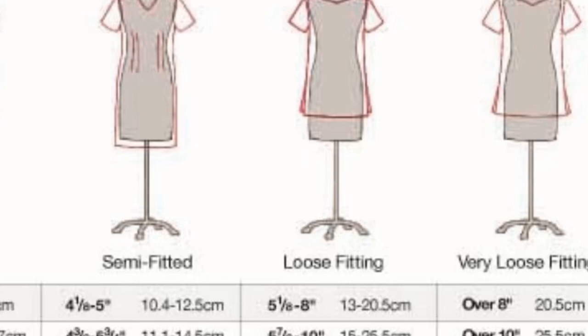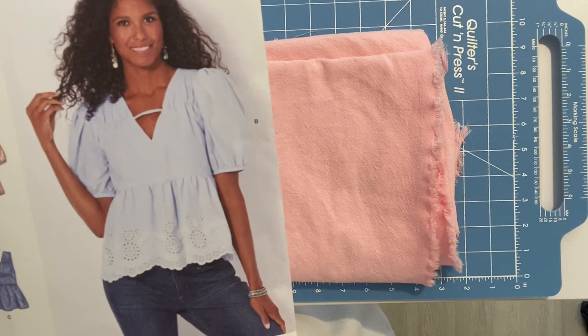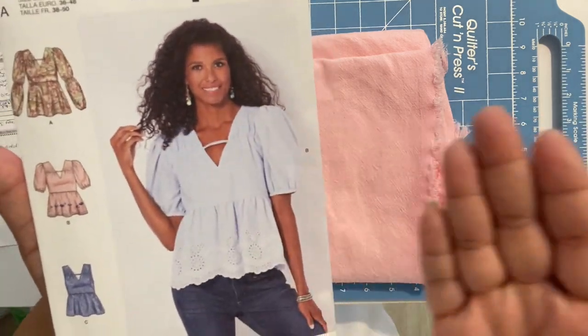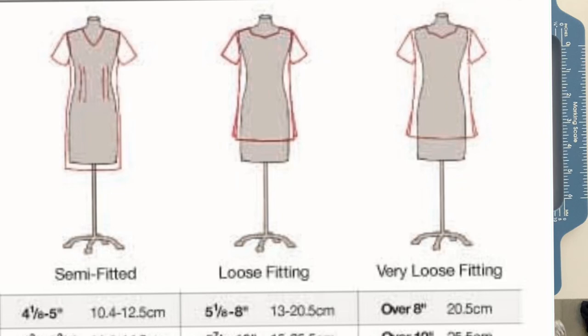That's on the high end of semi-fitted, basically moving up to the loose silhouette, which starts at five and one-eighths. Looking at the pattern itself around the bust, that does not look like a semi-fitted to me. A semi-fitted is like a nice tailored shirt without a lot of ease. This looks like it has a little more ease than that. You can most definitely make your ease what you want it. I'll be moving up to the loose silhouette ease range, which is five and one-eighths to eight inches — probably six to six and a half inches of ease.